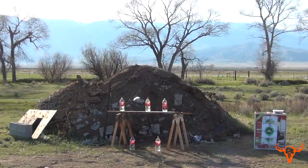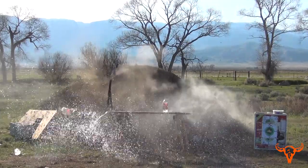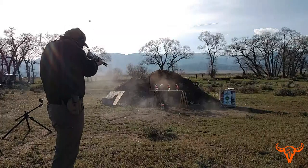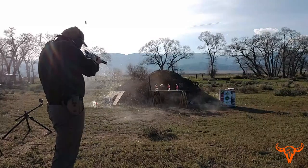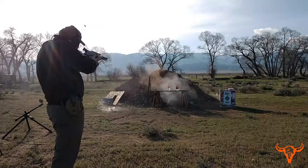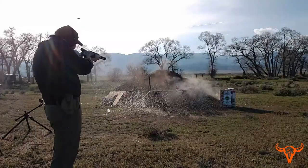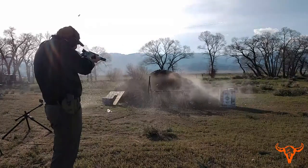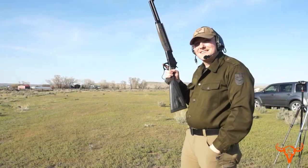Ready? Yep. Ready? Ready? Come on. Ready? Last round, huh?